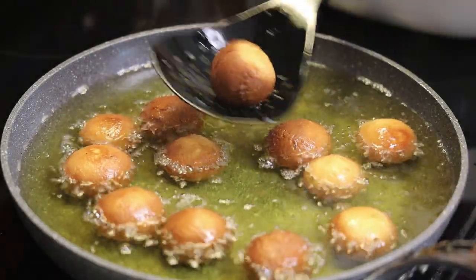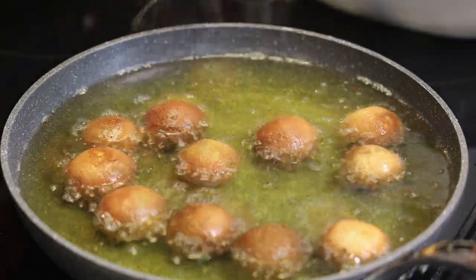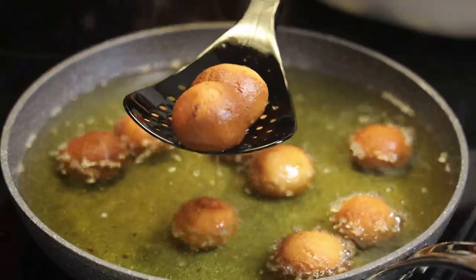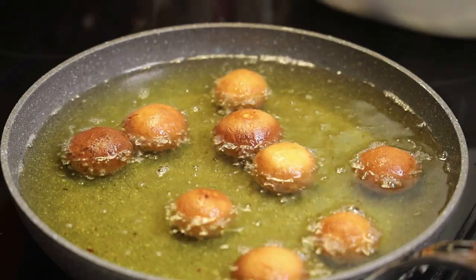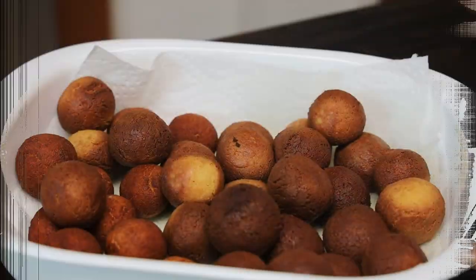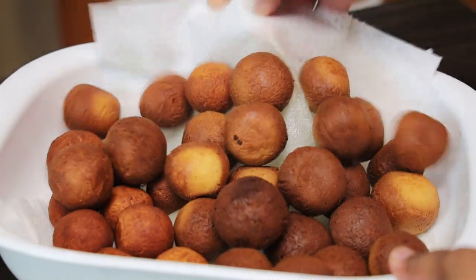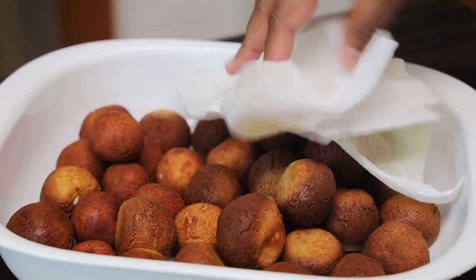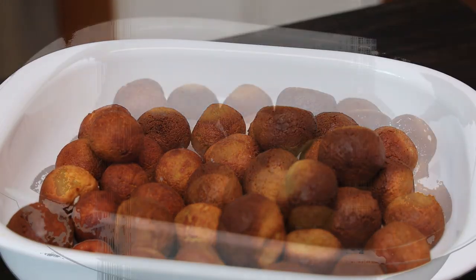Look how beautiful they look! I'm going to drain these on paper towels — you want to make sure they drain well. I'm going to continue frying the rest. Once all have been fried, remove the paper towel and now we're going to add in our pack.